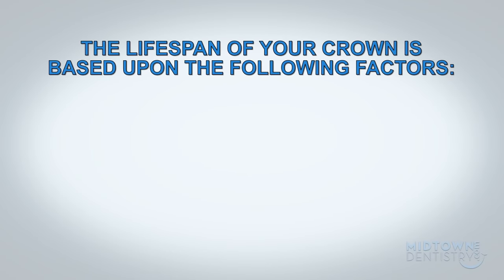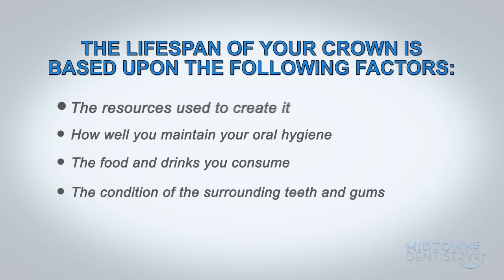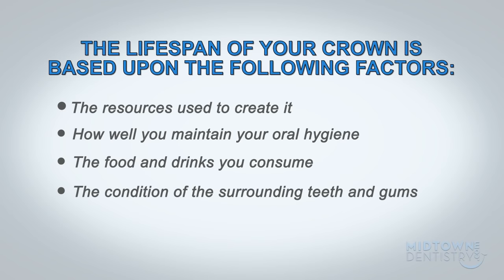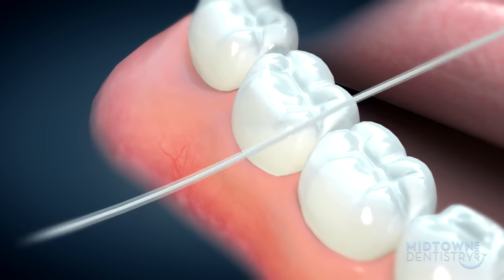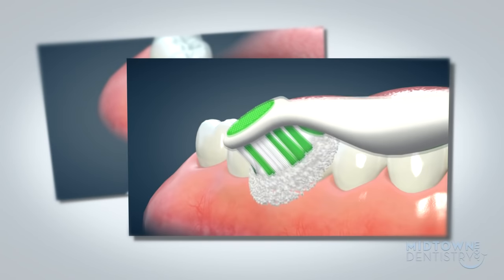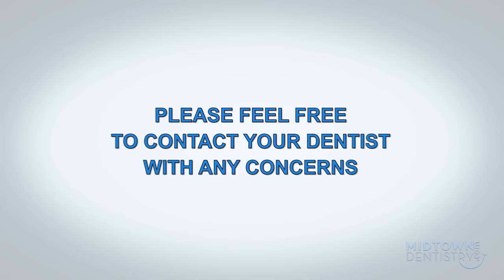Remember, the lifespan of your crown is based upon the resources used to create it, how well you maintain your oral hygiene, the food and drinks you consume, as well as the condition of the surrounding teeth and gums. It is imperative that you continue to properly floss and brush every single one of your teeth. Please feel free to contact your dentist with any concerns.